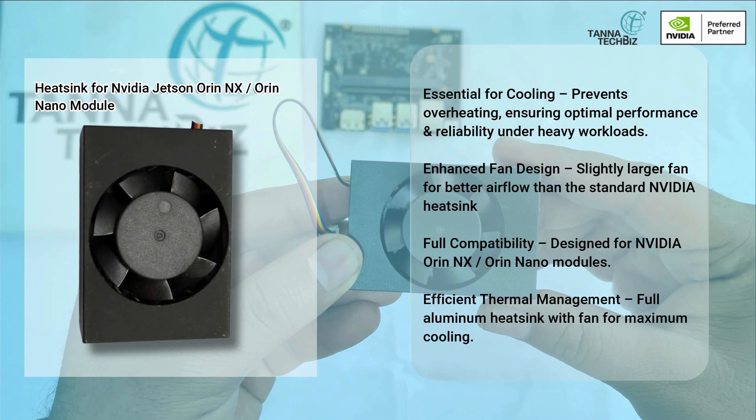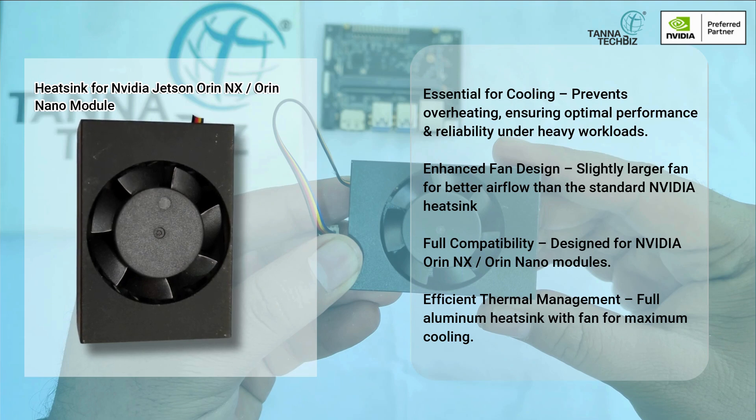Full compatibility — designed for NVIDIA Orin NX and Orin Nano modules. Efficient thermal management with a full aluminum heatsink with fan for maximum cooling.